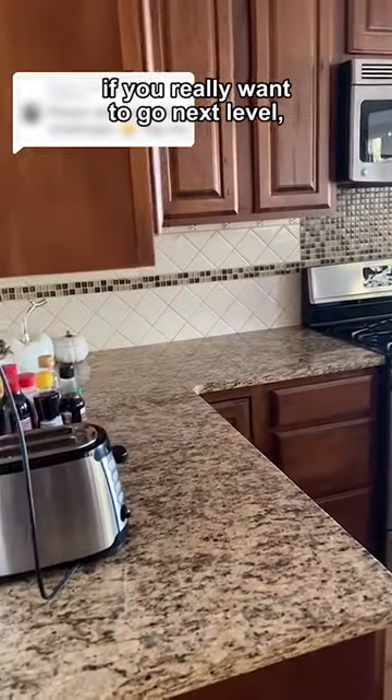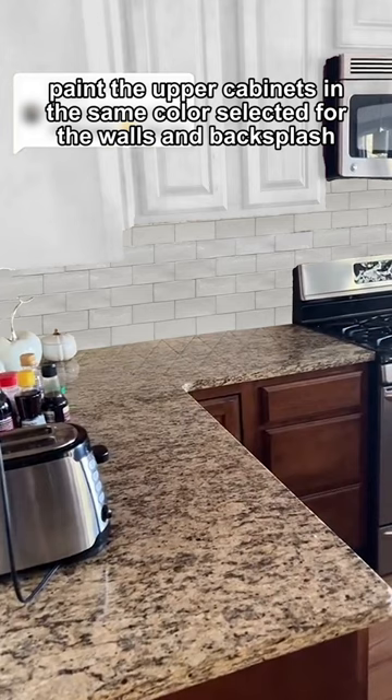And number four: if you really want to go next level, paint the upper cabinets in the same color selected for the walls and backsplash.